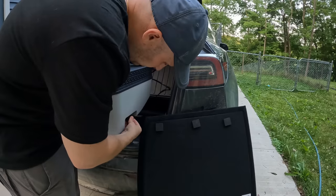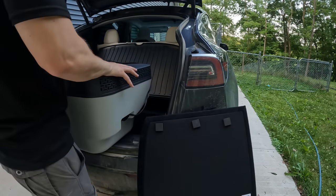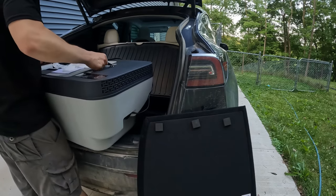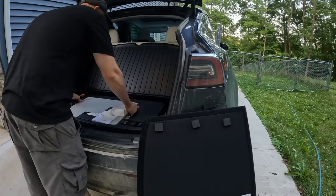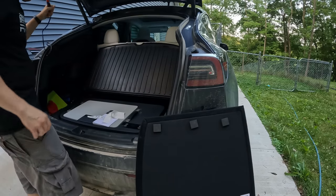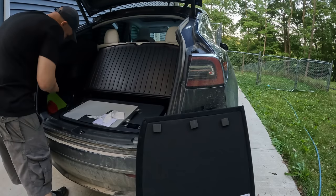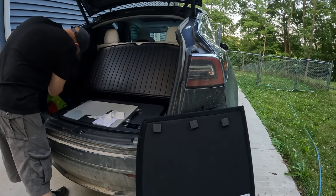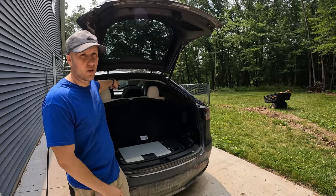I was really excited to see one specifically designed to fit in the sub trunk of the Model 3, Y, or X. For the Model 3 you get 20 liters, the Model Y you get 35 liters, and the Model X you get 36 liters of storage. On the Model X and Model Y, you have a cigarette lighter outlet back here that you can plug directly into. For the Model 3, you'll need an extender that goes up to the one in the front.